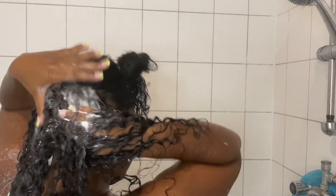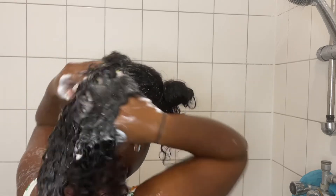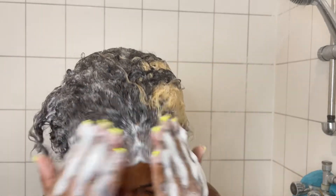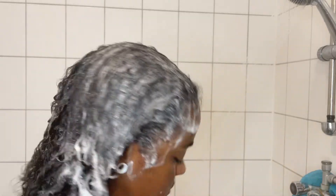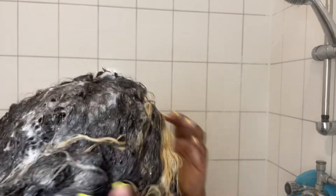I'm just making sure I scrub my scalp because that's where all the dirt and product buildup is that I want to get rid of, and I'm repeating these steps all over my hair making sure I covered my whole scalp. I also scrub my edges lightly because I want to get rid of the old gel buildup from ponytails and buns from the last day before washing — you don't want to forget this while washing your hair.